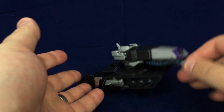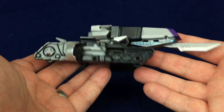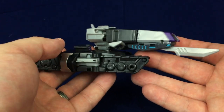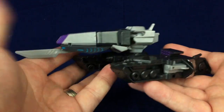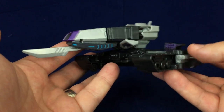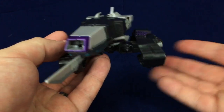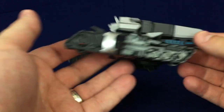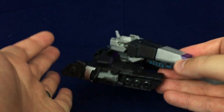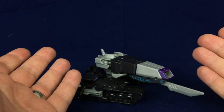I have Megatronus now, and this is a very fun figure. I actually really, really like this guy, despite his simplicity and being in the RID line, which is very simple. That's kind of the whole thing, because it's the much more kid-oriented line, even more kid-oriented than the regular Hasbro lines.